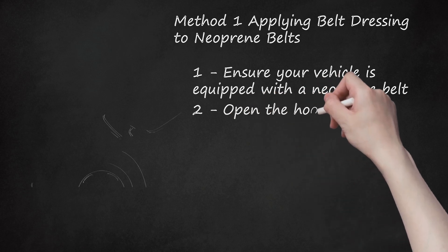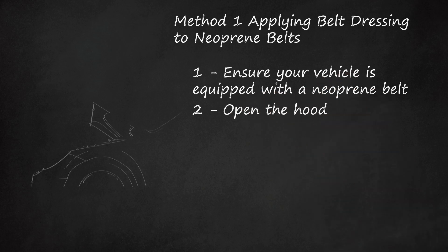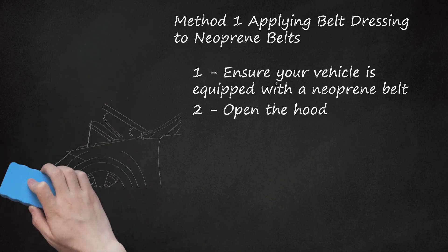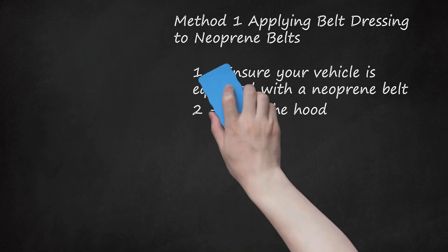Step 2: Open the Hood. You will need to apply the belt dressing directly onto the belt. Open the hood of the vehicle and remove any cowl cover that may be in place over the fan belt. This may require basic hand tools like a socket or hand wrench. Some vehicles have engine covers that will need to be removed. You will need direct line of sight and access to the belt while the engine is running.